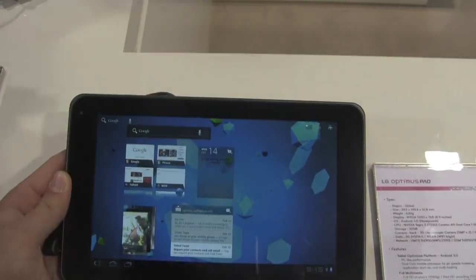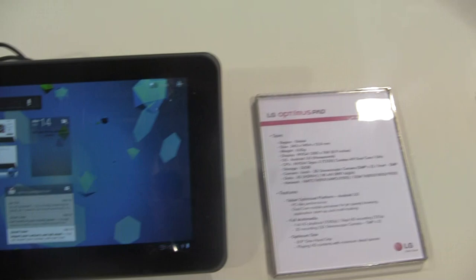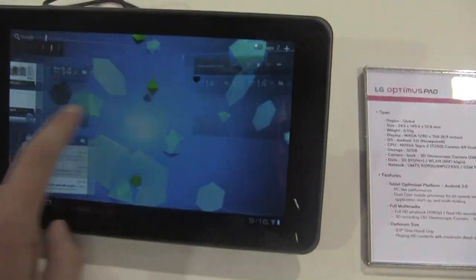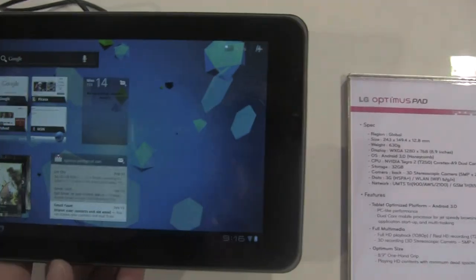Hey, what's up guys, it's Kevin here with FanDroid.com at LG's Mobile World Congress booth. We're taking a look at the newly announced LG Optimus Pad, also known as the LG G Slate in the United States. As you can see, it's an Android 3.0 Honeycomb tablet, so you have all your standard Honeycomb stuff.